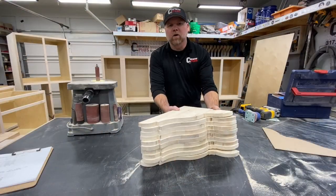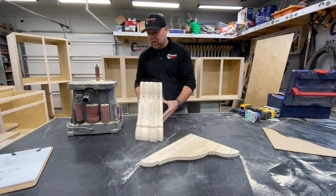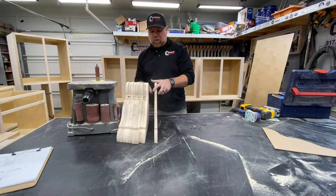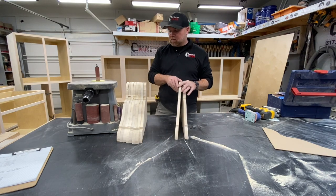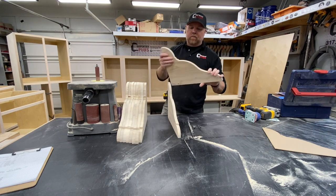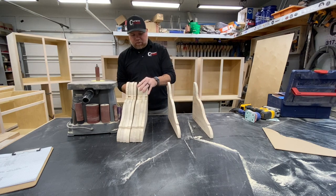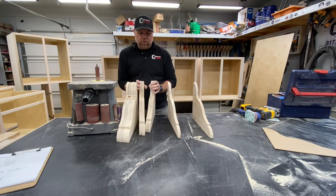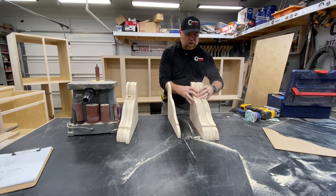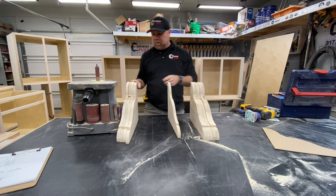Alright, so we're just about ready to glue up these corbels. Before I do, I thought I'd give a quick explanation of what my plan is here — I've never done this, so we'll see how it works out. I've got ten pieces here: eight of them have just been rough cut, two of them have been sanded and cleaned up the edge to make a nice pattern. My plan is to take five and five — sandwich two rough pieces around the one that's been cleaned up — basically putting our template in the middle.